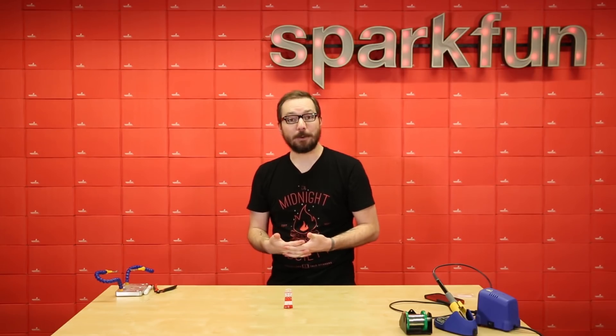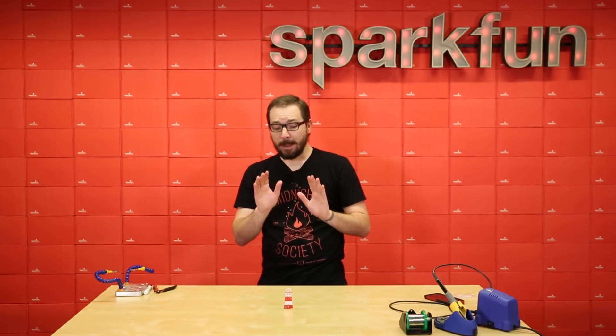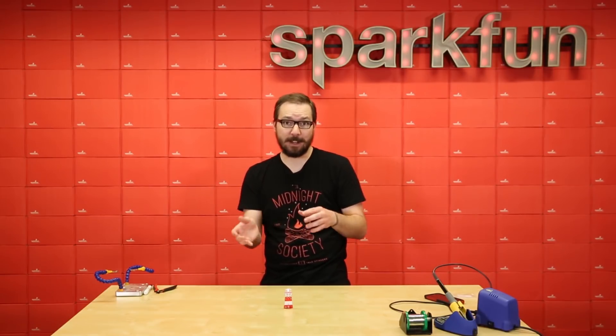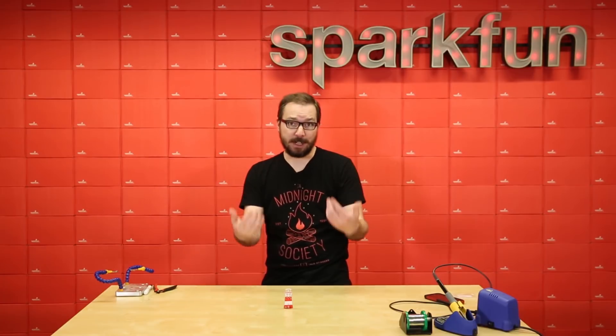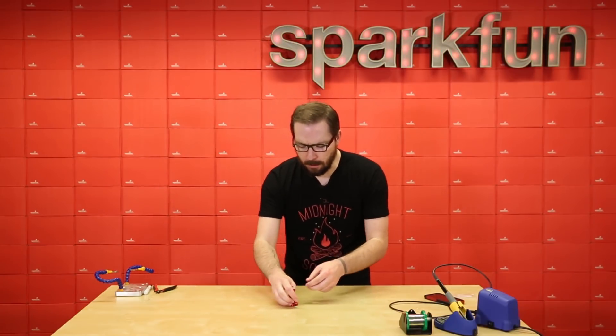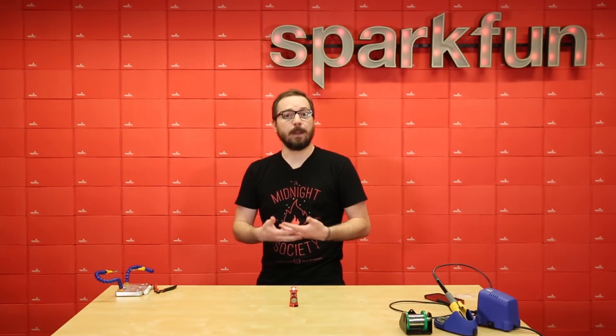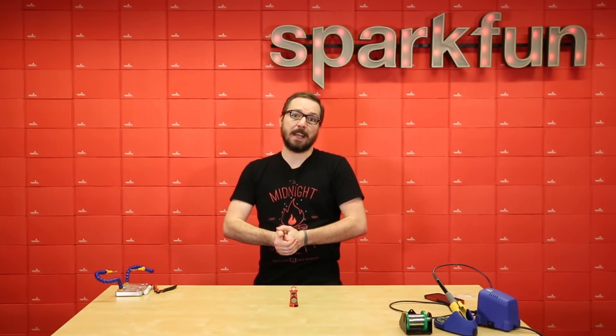If you've got everything soldered correctly, you should be left with a nice blinking lighthouse. This is a great little beginner's kit and it was quite a bit of fun to solder and make sure that everything stood up and was positioned correctly. Be sure to note that you will need to supply your own CR2032 battery, so just have one on hand or make sure you also buy one when you get the kit.